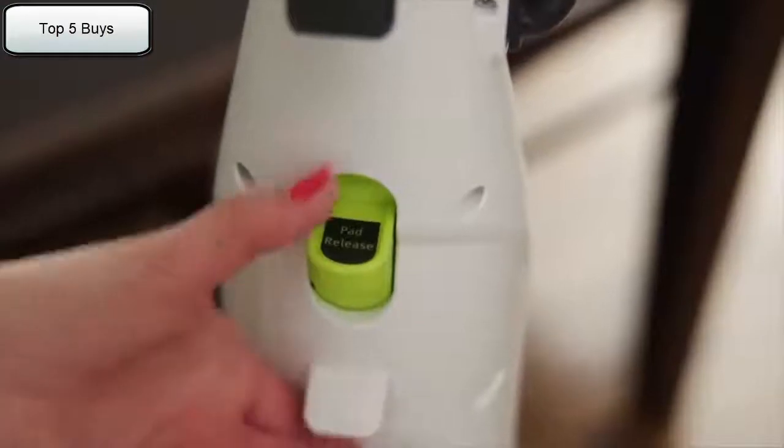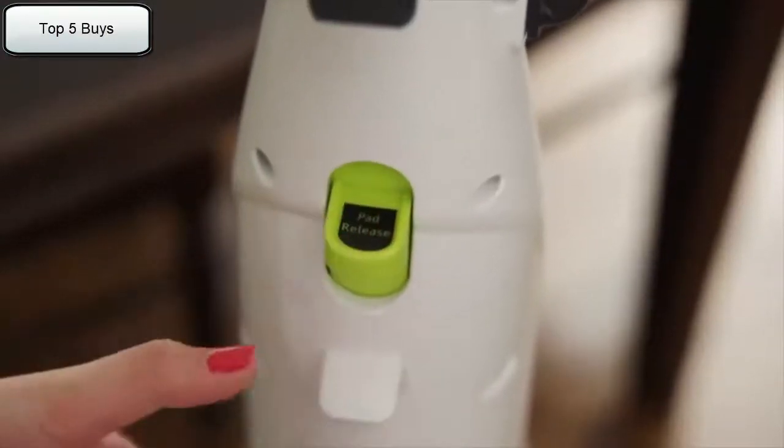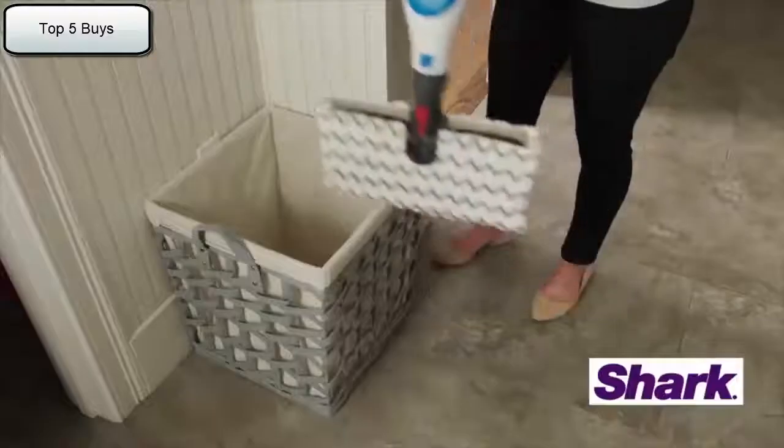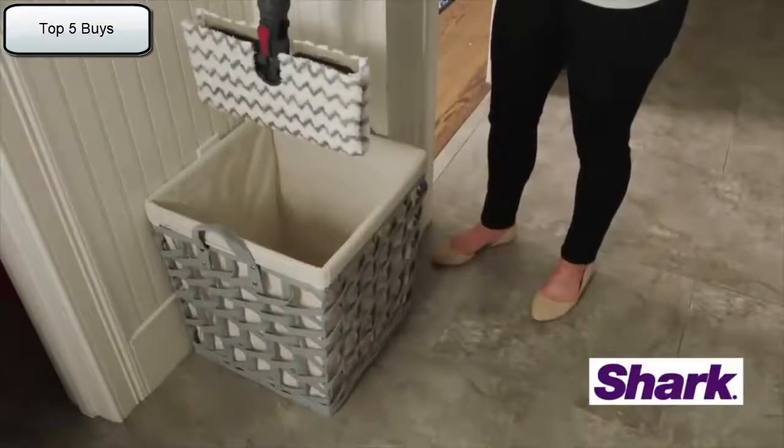When you're ready to remove the pad, simply press the pad release button again and the pad will drop off. It's that easy — no more bending or having to touch dirty mop pads.